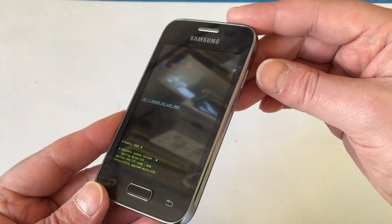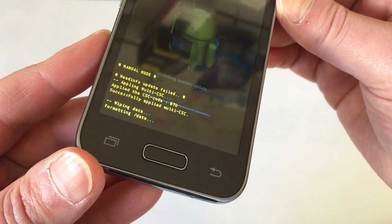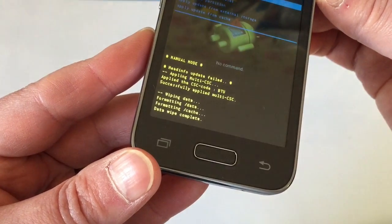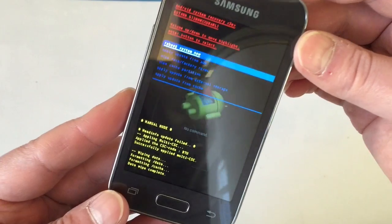Press the power button to select that. As you can see it's wiping data and formatting. There we go — data wipe complete. Once it's done we'll be back to the first menu.